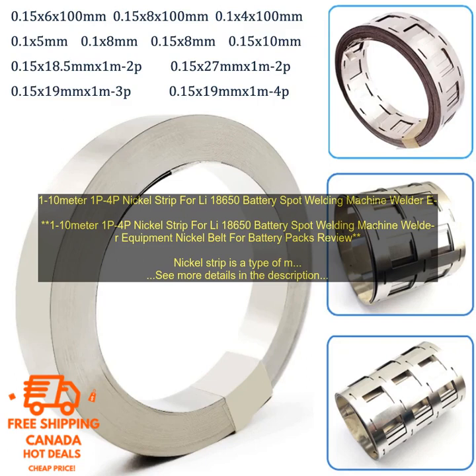This 1-10m 1P4P Nickel Strip for 18650 Battery Spot Welding Machine Welder Equipment is a high-quality nickel strip that is perfect for use in the construction of lithium-ion batteries. It is made from high-purity nickel, and it has a thickness of 0.1mm.